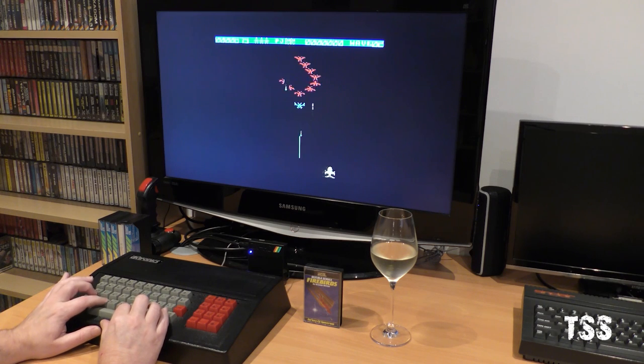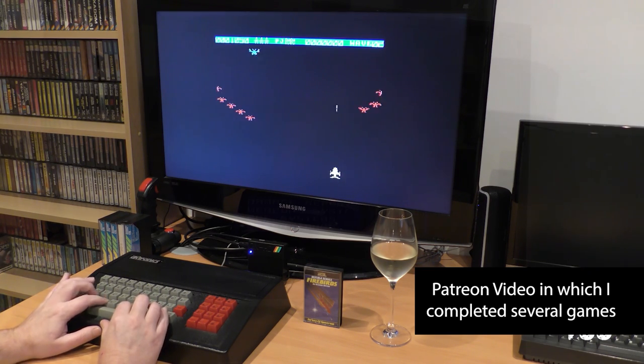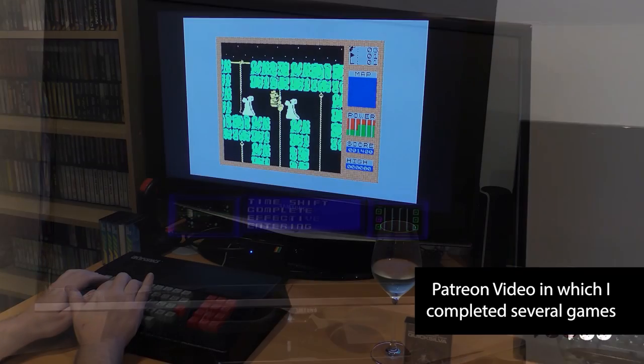So what are we talking about today, Paul? Today we're going to talk about games and completing games, and whether completing a game ruins it or improves it in any way. First question: have you completed many games, Paul? I've completed probably six, seven, eight games - things like Fred, Adventure 1, TimeGate, Attack, and Jetpack. Let's not forget Jetpack - I completed that many, many years after I got it.